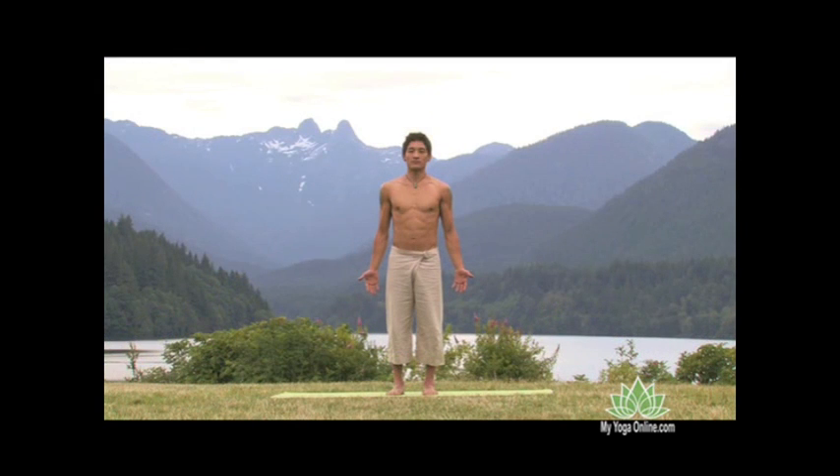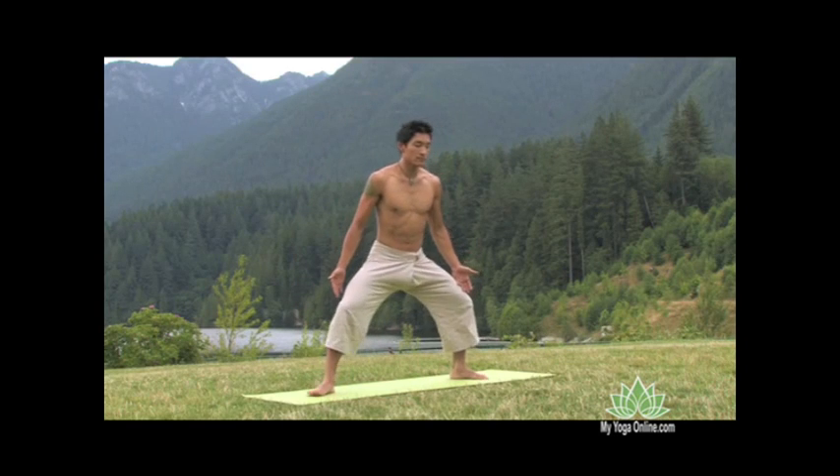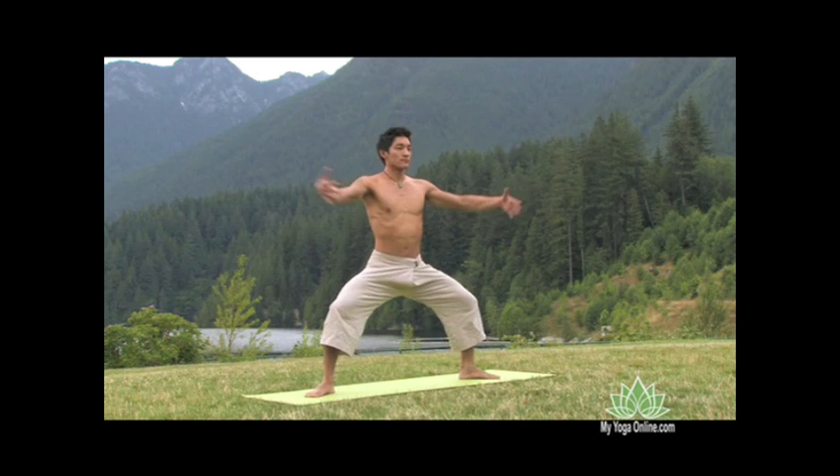From the foundation of Mountain Pose, we'll step the feet wide open to form Double Warrior, the toes angled outwards, knees lined up over the heels, and we inhale the arms open.